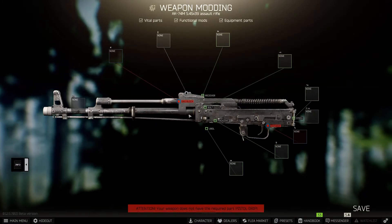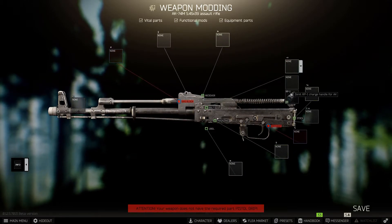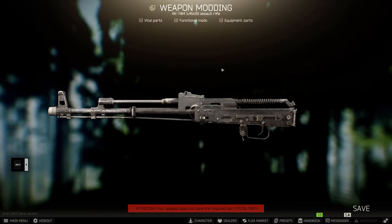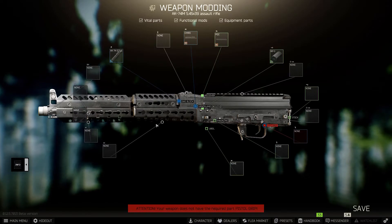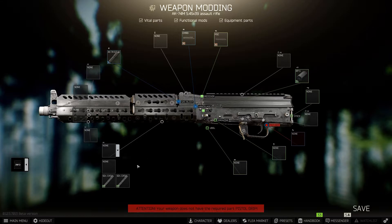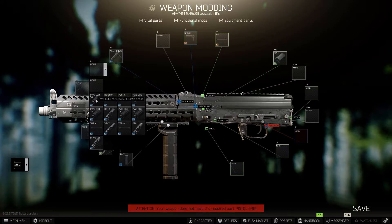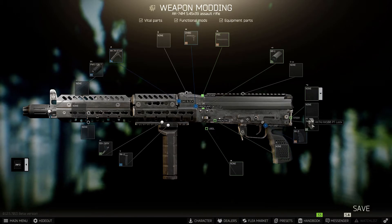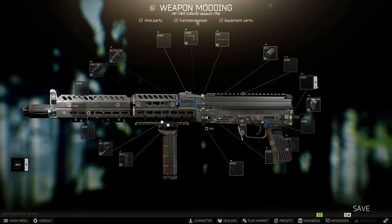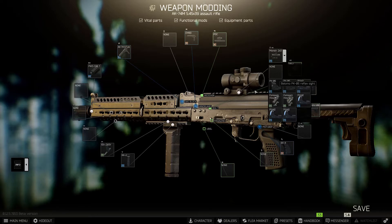For the meta build, start with the RP-1 charging handle, the PDC dust cover, and the AK-74 gas tube. Then put on the CMDR handguard — note you need additional mounts to attach things to it, so go with the VTOR key mod. Put that on there, then add the RK-2 foregrip, then the PWS muzzle device. Add the RK-3 pistol grip, the PT lock, and the PT-3 stock. Then add whatever sight you like and it's done.